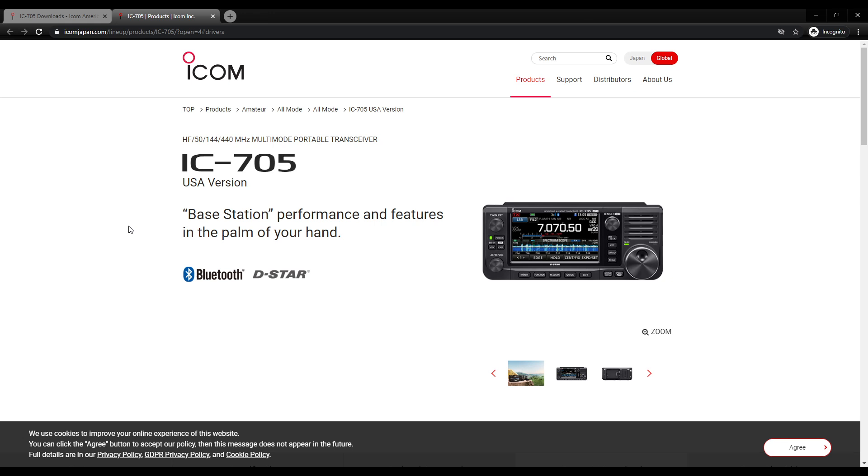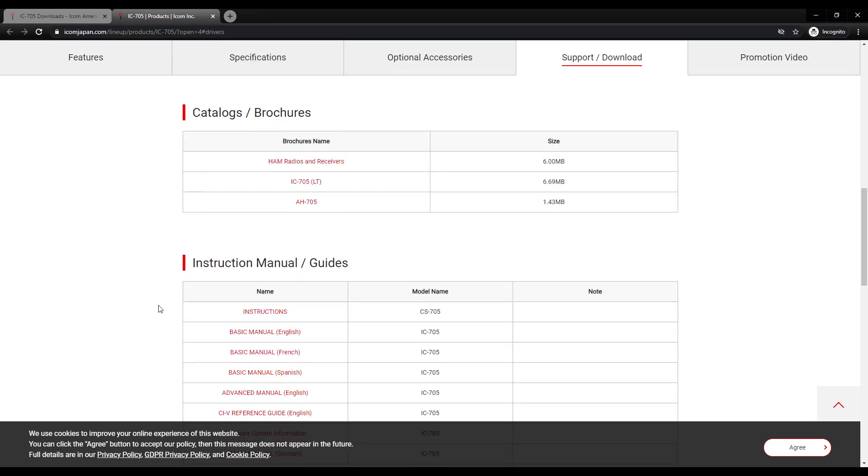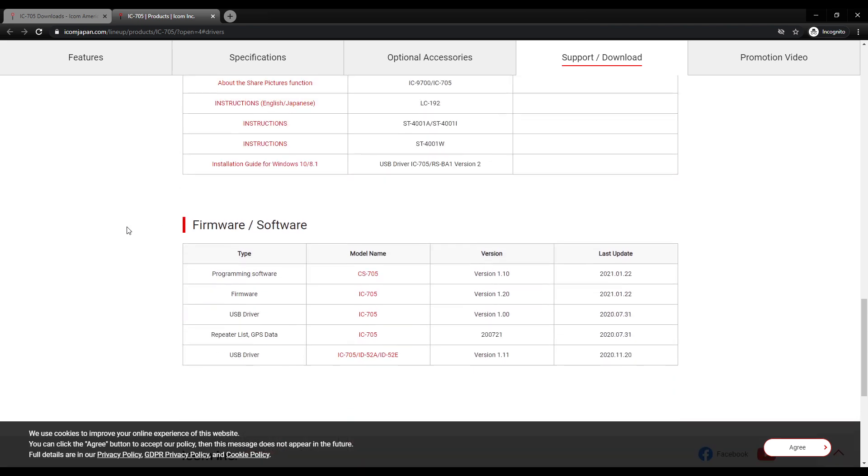This takes us to the ICOM IC705 page. Coming down here there's news, catalog brochures, instruction manuals, and guides. You want the basic manual and the advanced manual in English. Further down the page you have your programming software, your firmware, your USB driver, repeater list, and another USB driver of a different version. We are going to click on the firmware.